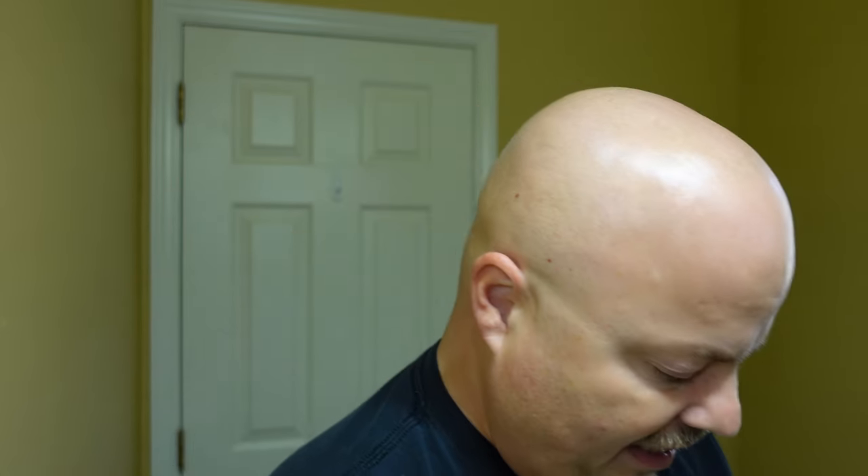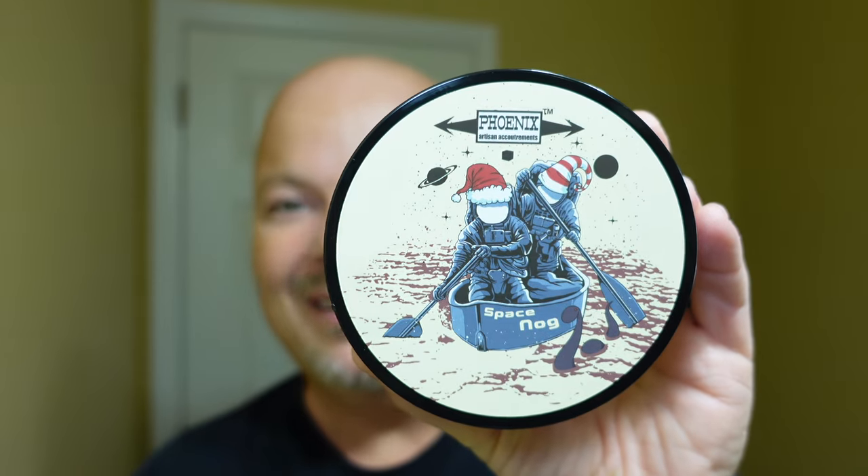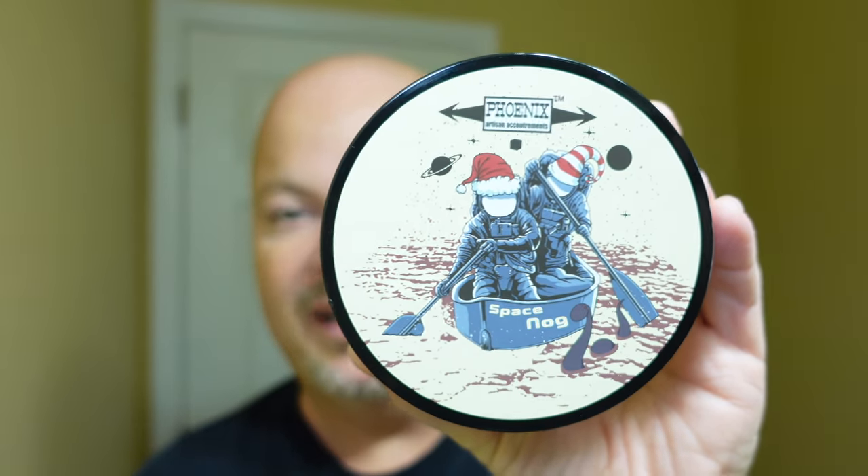Let's open her up and see what we have here. We have a nice little card here — 'Give the gift of an epic shave this holiday season,' a promo card from PAA. They always do a lot of these. And inside, first, is a soap — Space Nog, a seasonal soap from PAA.